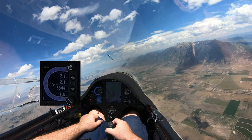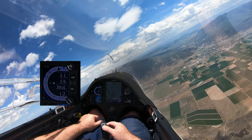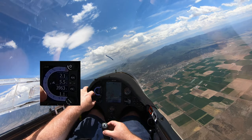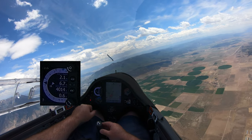Let me see if I can re-center my thermal so you can see it climbing. Now the average is six knots, and when I say knots that's basically hundreds of feet per minute.